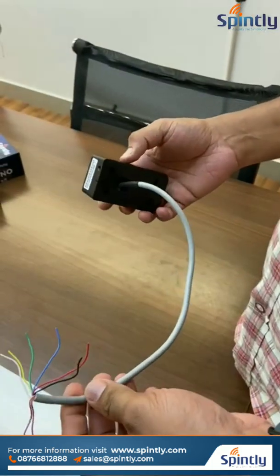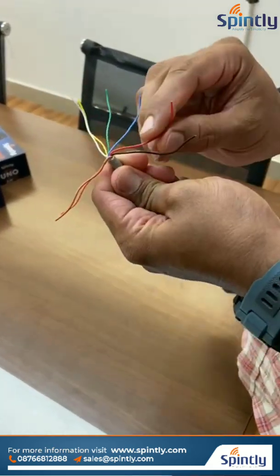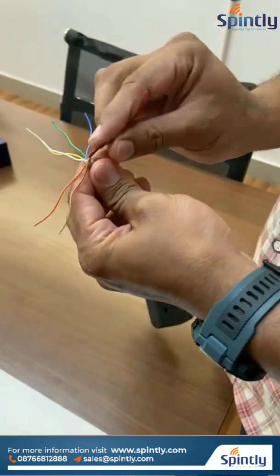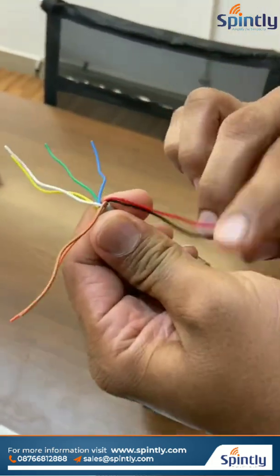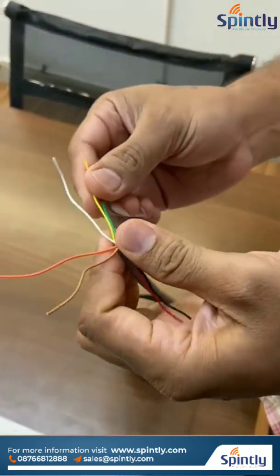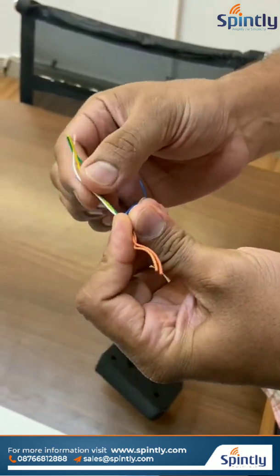This reader comes with an 8-core cable with a color code. Red and black are for power connectors — positive and negative terminals. And we will get relay contacts. You can see these 3 cables: white, yellow, and green — these are for relay contacts.